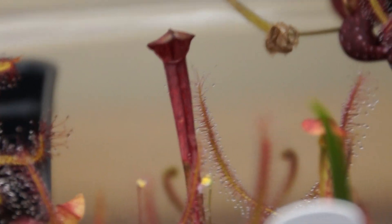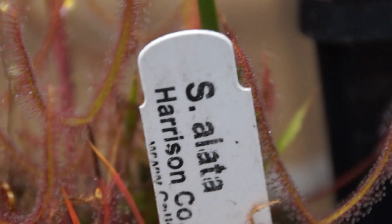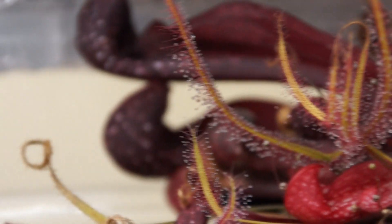Sarracenia Alata — it's just a seedling and it looks kind of rough. You can't really see all the pitchers on it. Not really too much to look at.